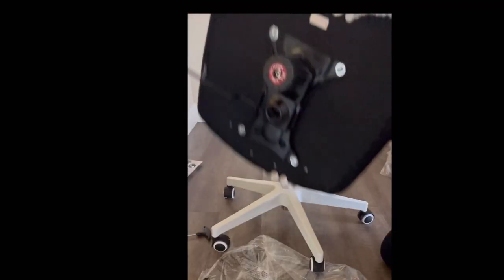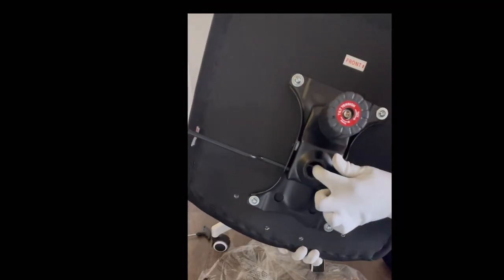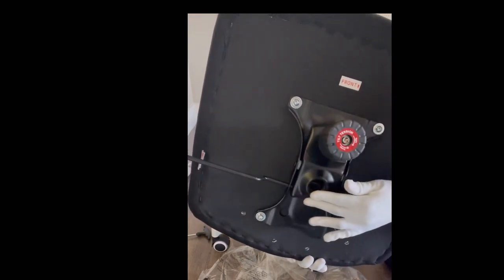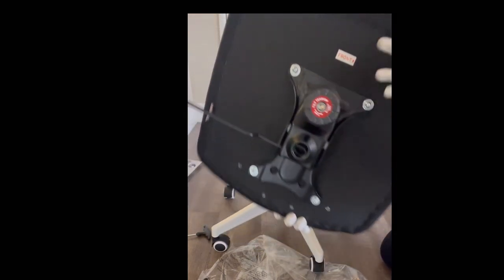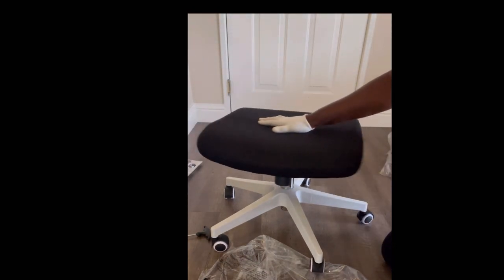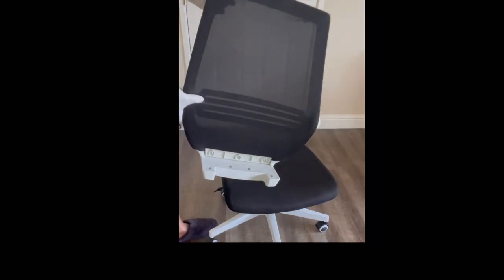As you can see, there's a hole right there and that's where you're going to place the seat over the gas lift — just like that, you put that over because that's where it's situated. Now we're going to move on to the back of the chair.